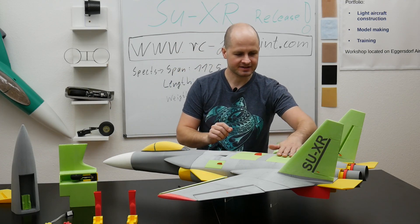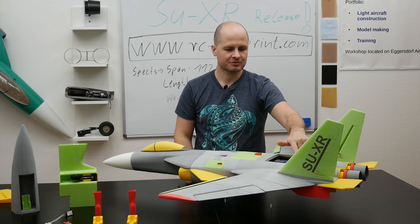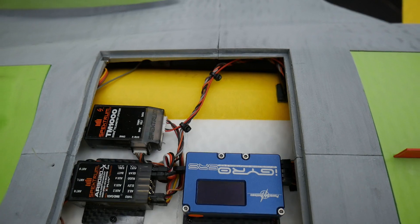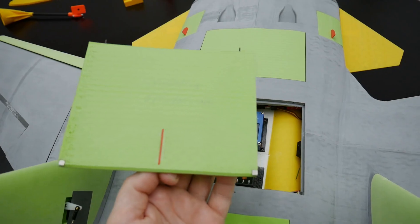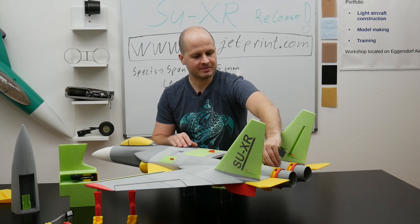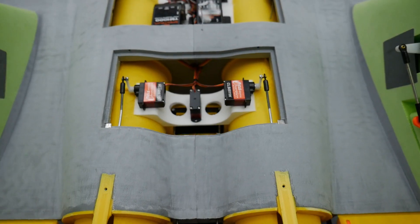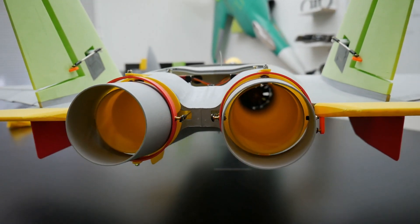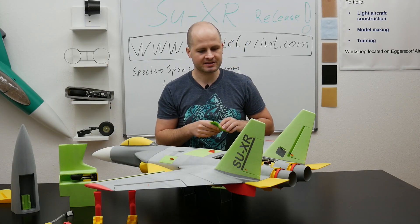Let's go to the next hatch — this is our RC compartment. Here we can see the gyro, the receiver, and telemetry. It is super easy to reach for checking and installing, and we have the same system with two magnets. Let's go over to the last compartment on the upper side — this is the vector servo compartment. Here we can see the three vector servos to move the vector nozzles, and as always we have magnets and can reach everything quite easily.